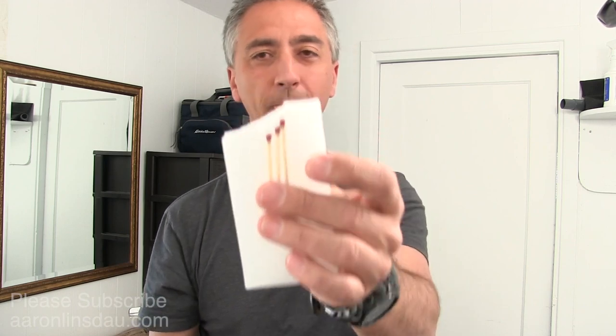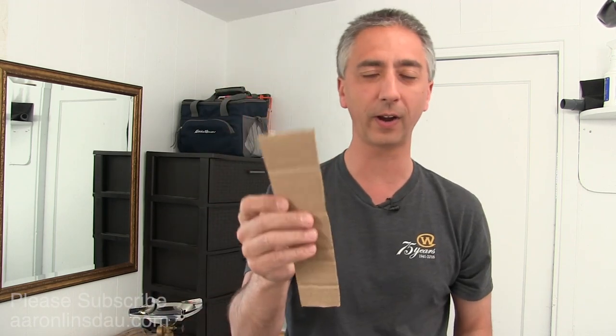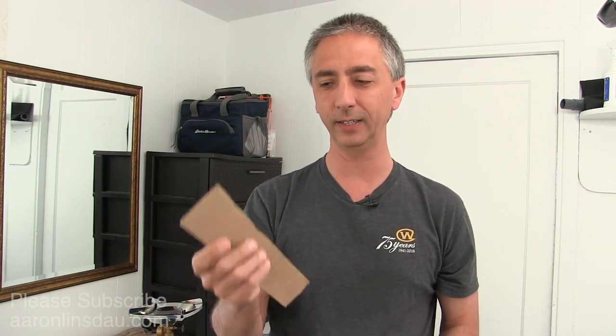I'm going to show you how to make a fire starter with a little bit of cardboard, some matches, and wax. This fire starter, once you get it lit, is actually pretty hard to put out. I'm going to demonstrate the technique with the wax and then without the wax and illustrate the difference for you.